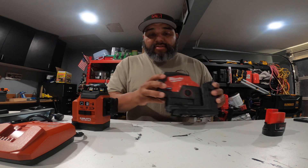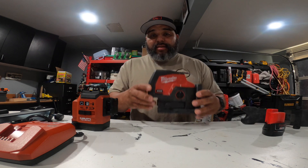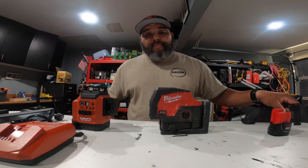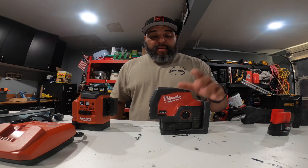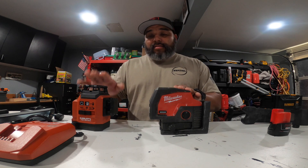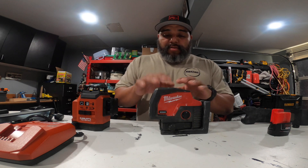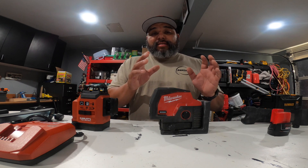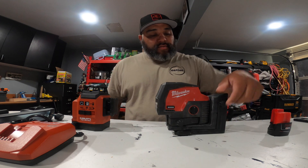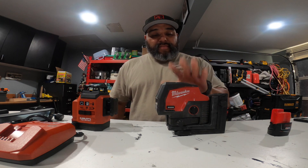Starting with the Milwaukee version — this right here is $400, and it's basic. You get nothing; you don't get a battery. If you want to upgrade to the $500 version, it's $500. And if you want the accessory that allows you to raise and lower it, that's an extra $50, so you're at $550 already for this type of laser.